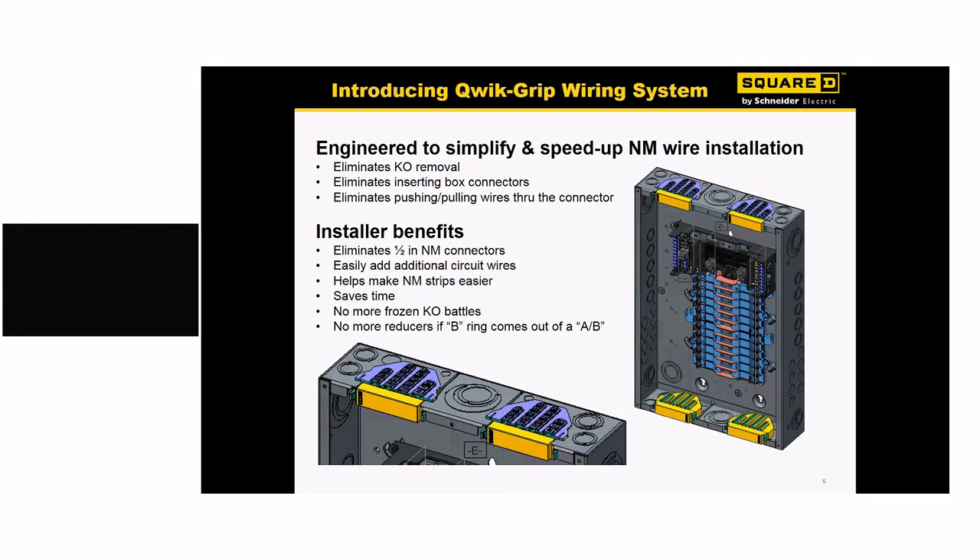Looking at the end wall and Quick Grip connector installed in an enclosure: from an engineering standpoint, we've eliminated most of the KOs across the top, which are always a struggle — are they punching out correctly, did I punch the right size, do I have all the Romex connectors I need? We eliminate all that. You don't have to worry about punching those KOs out or having multiple bags full of Romex connectors. It really eliminates a lot of the problems you run into on a standard installation.